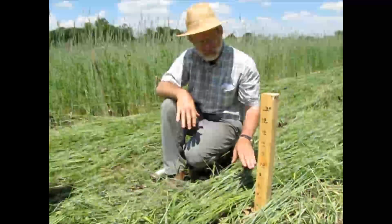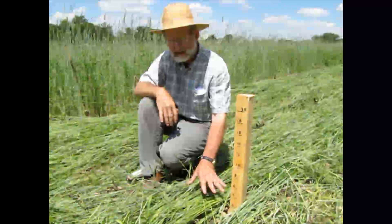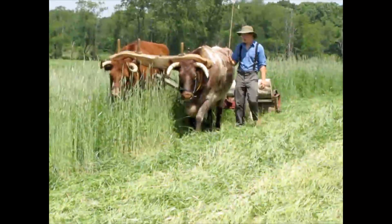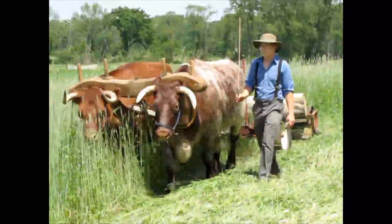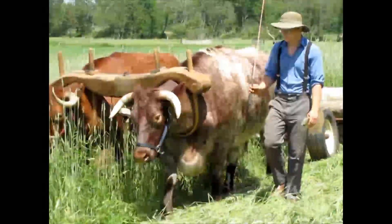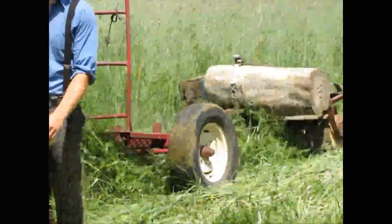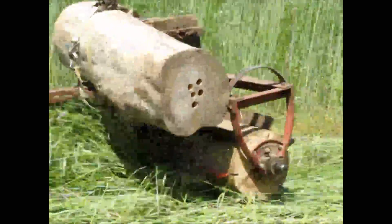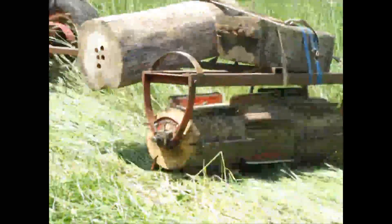What we will do is come out and take photographs near this stake every day to see what the dieback is.